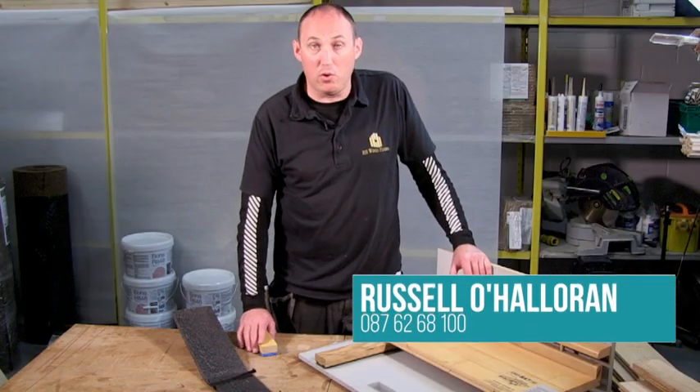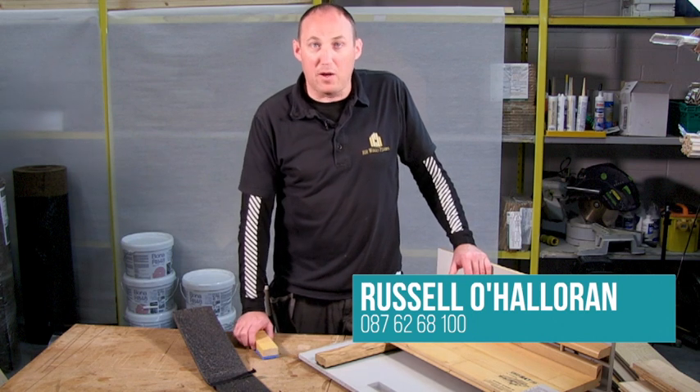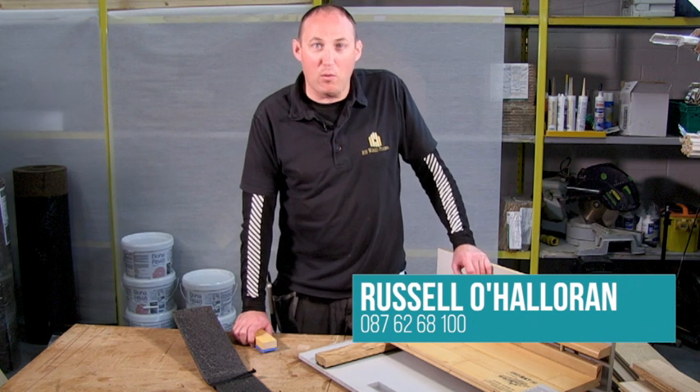So if you're interested in a sports floor, or want general knowledge about refinishing, line marking and so on, call me today. Russell O'Halloran, RH Wood Floors, 087-6268-100.